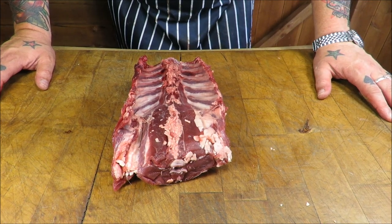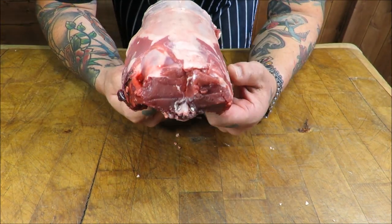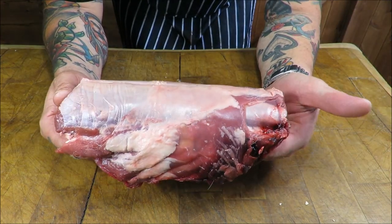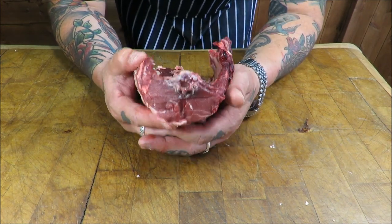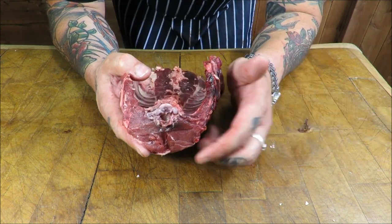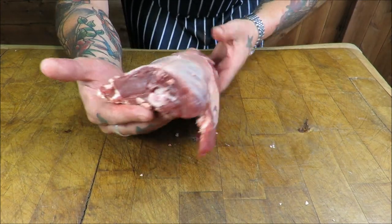Well hello there my friends, welcome back to the Scott Reed Project. Today I want to do something really special with this beautiful loin of venison — just have a look at that, isn't it a wonderful piece of meat? This is a small loin off a muntjac, shot two weeks ago by my main man Coops. It's been in my game chiller for two weeks and it's in absolute tip-top condition.